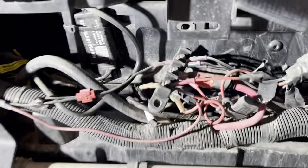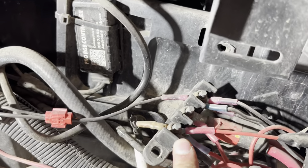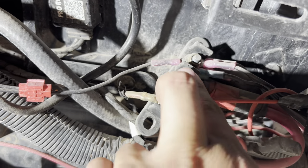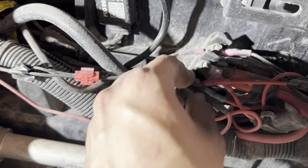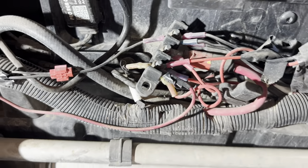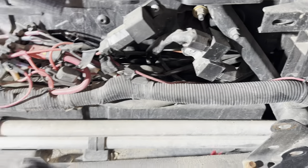All right guys, so I got the seat off now. This is where mostly everybody puts these — into the accessory one. There's the constant and there's the ground. So that little box is going to be connecting to the constant, and it has one little wire for the accessory so it turns on with the key too.